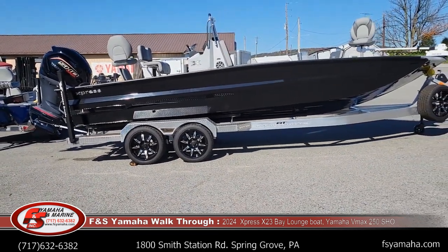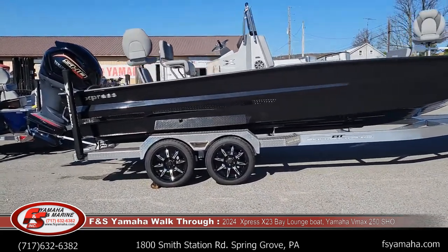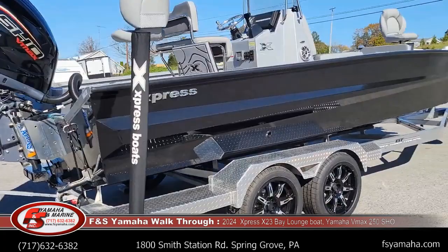Several series of bay boats, but this is their flagship, their X-Series. And what that means is you go to a 25-inch transom versus a 20-inch. It's a taller transom for rougher water.